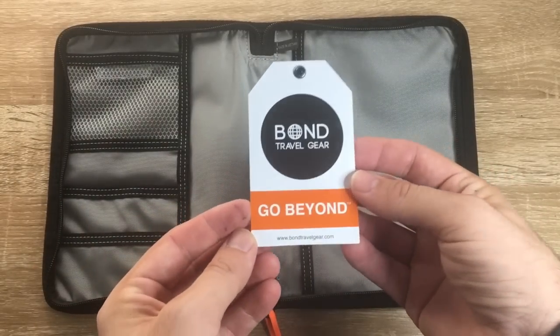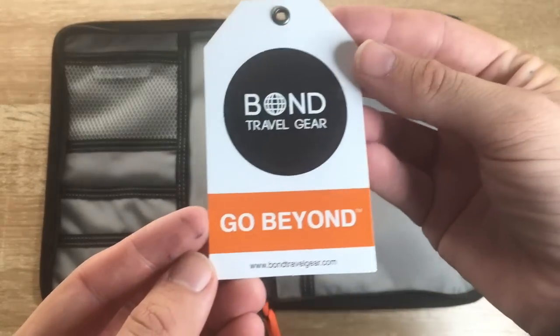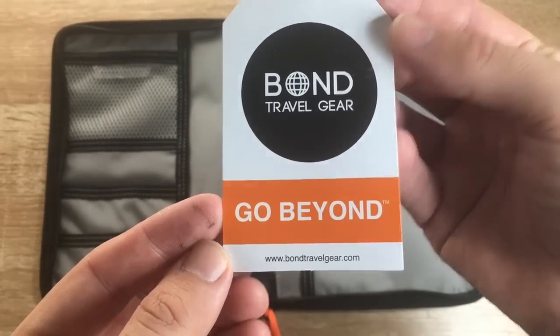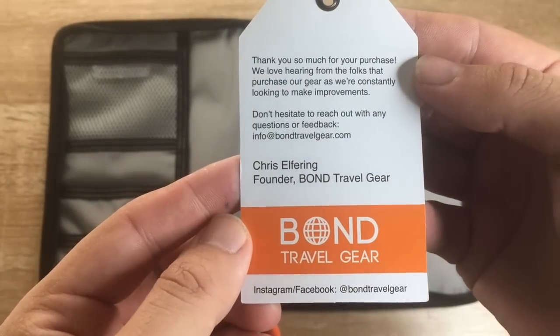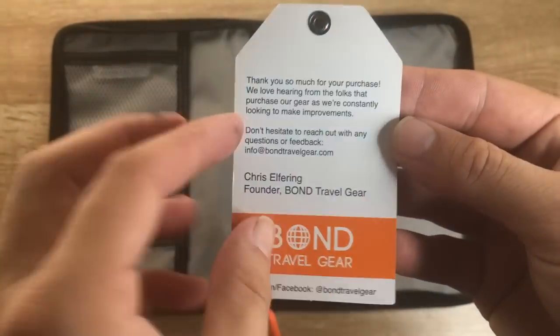It comes with a tag from Bond Travel Gear with their website - I'll link that below - along with a little bit of information from the founder of the company, which is a nice touch.